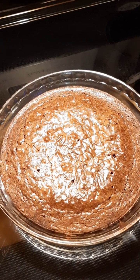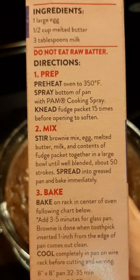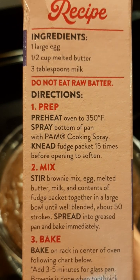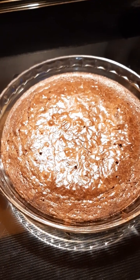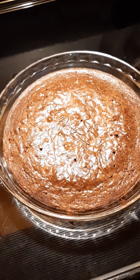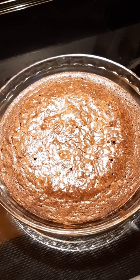I put it in for that time, then checked it, and figured I'd probably need to add the three to five minutes for a glass pan. I did everything it said — one large egg, half a cup melted butter, three tablespoons of milk. They look good and they smell good. I'm hoping they're fully cooked. The toothpick I put in still isn't completely clean, but that could be because it's still warm.